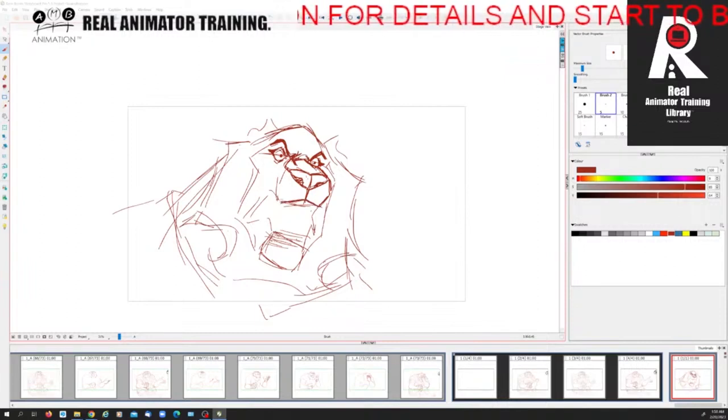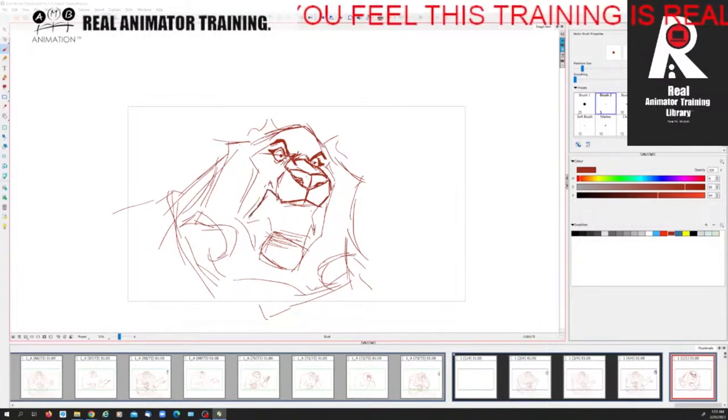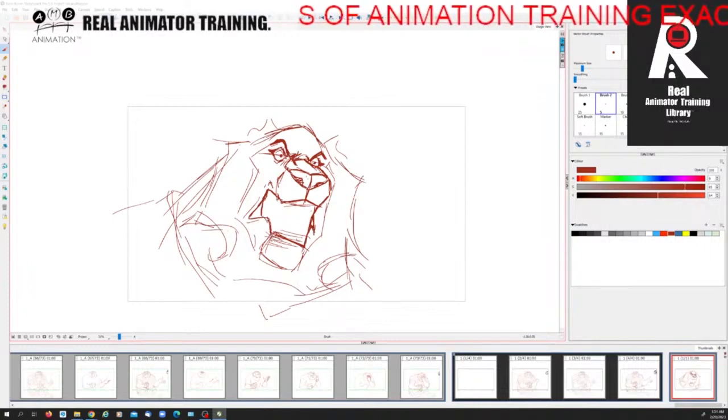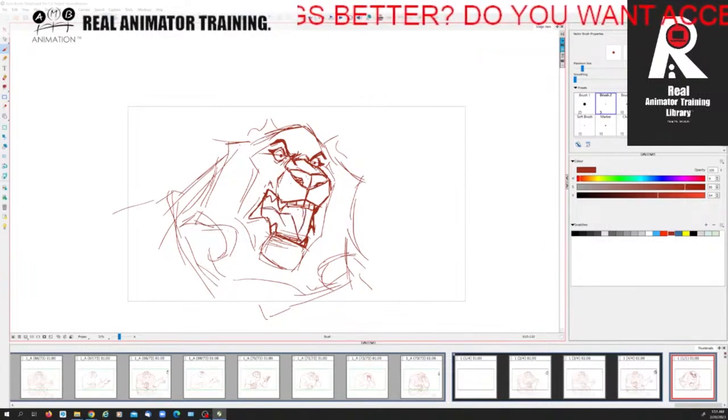I'm going to cut in there for the mouth and give myself some structure along here. Then I'm going to draw the mouth shape coming down like this. He'll have a little bit of flaps of skin on either side, so I can have that nice straight line coming down. He's got his canines and his incisors in the middle, one on either side. I don't really want to show his bottom teeth but I'll show his bottom canines and a bit of his incisors, and I'll have his tongue to one side.